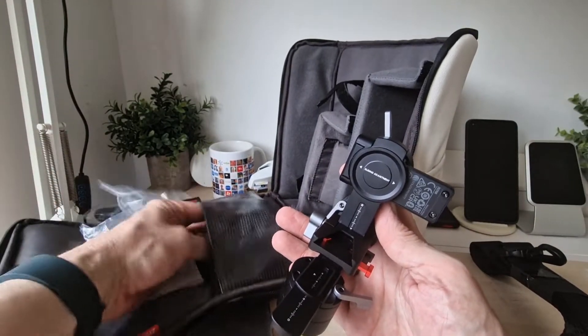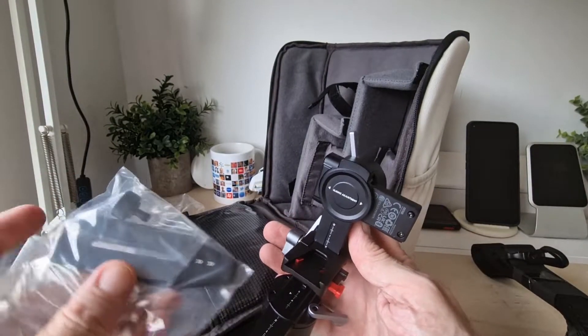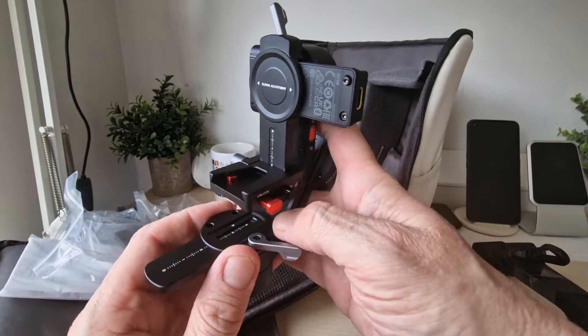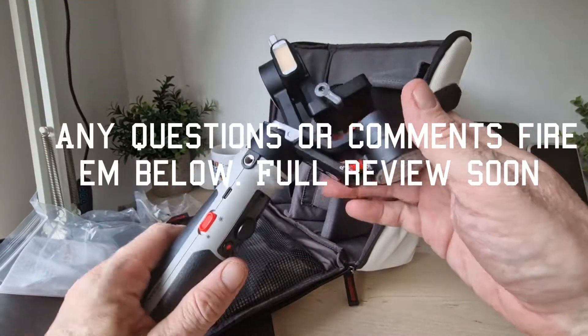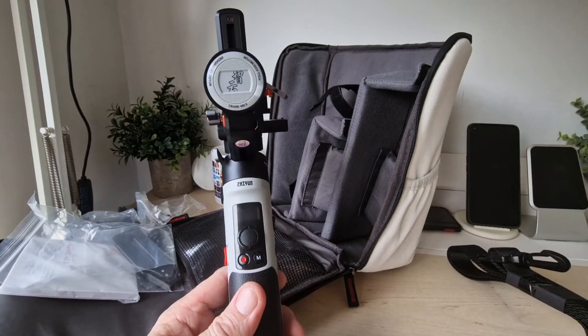Let me just grab it back over — it looks like that pops in there, which makes a lot of sense. And that's pretty much it. So this is just a quick first-look unboxing of their latest gimbal. If you have any questions feel free to hit us up, and we'll talk to you in the next video — thanks for watching.